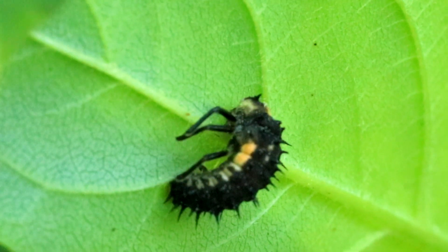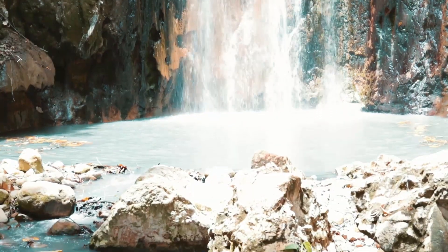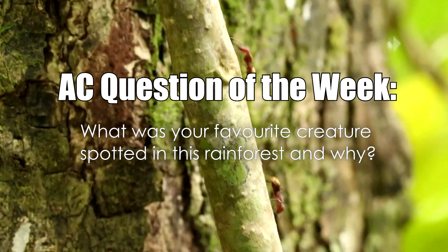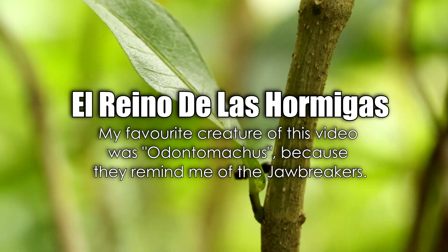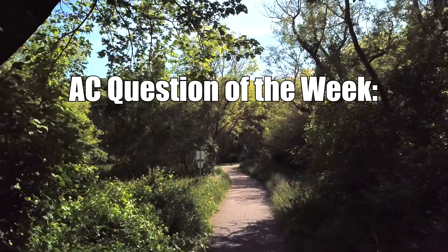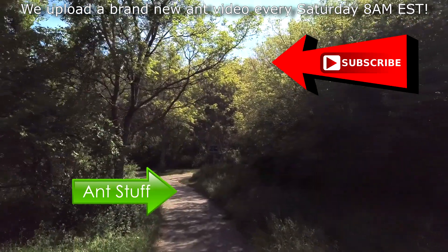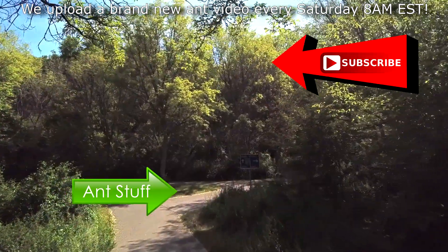AC Inner Colony, I have left a hidden cookie for you here with extended play footage of the creatures seen along this nature trail. Before we continue with the AC Question of the Week, I'd like to plug my daily vlogging channel — daily vlogs of my travels around the world, which often includes a lot of nature stuff. And now it's time for the AC Question of the Week! Last week we asked: what was your favorite creature spotted in this rainforest and why? Congratulations to El Reino de las Hormigas, who answered: my favorite creature was Odontomachus because they remind me of the Jawbreakers. You just won a free ebook handbook from our shop! This week's AC Question of the Week: why is a path like that in this video a great location to find queen ants? Leave your answer in the comments section and you could also win a free ebook handbook. Hope you can subscribe — we upload every Saturday at 8AM EST. It's ant love forever!